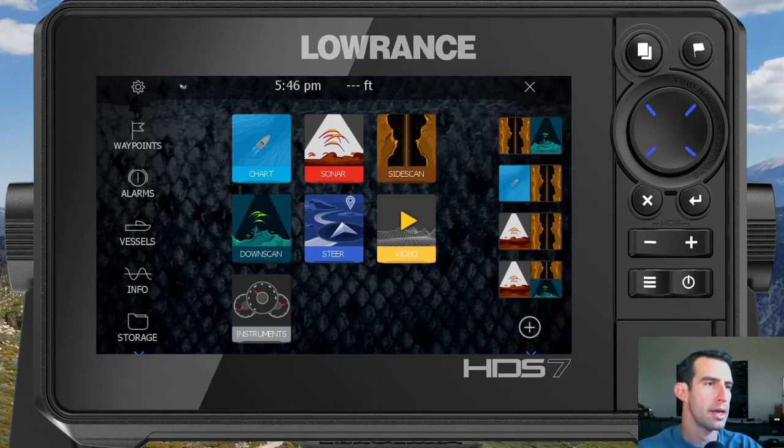In here you'll see that we've got a lot of boat stuff still showing, such as sonar, side scan, down scan, and a bunch of shortcuts on the right side for more marine-related screen layouts. What we're going to do today is show you how to get rid of that stuff so you can customize it for your own off-road uses.